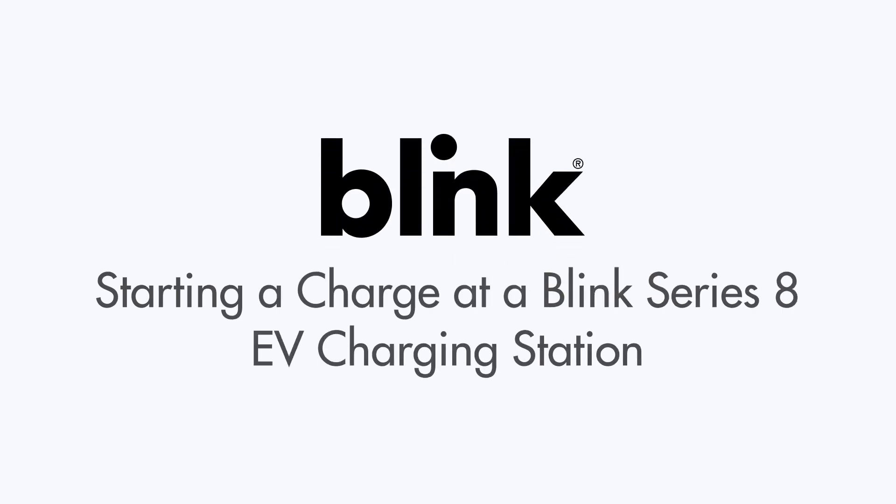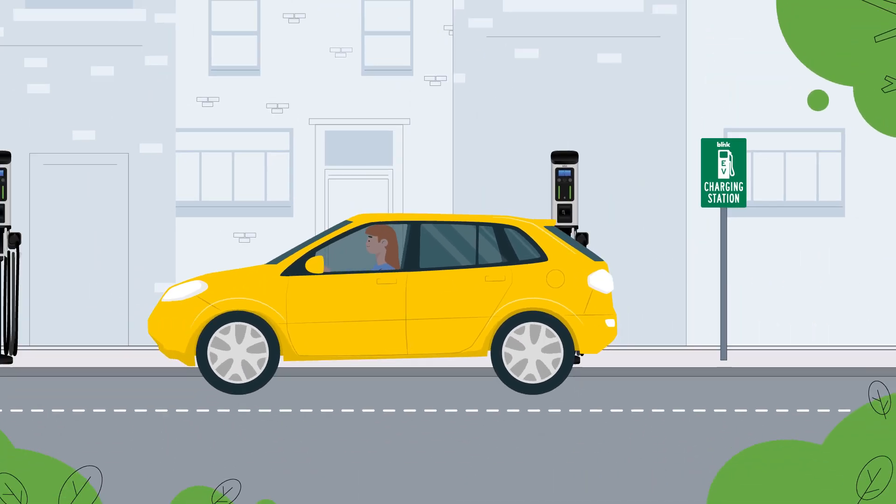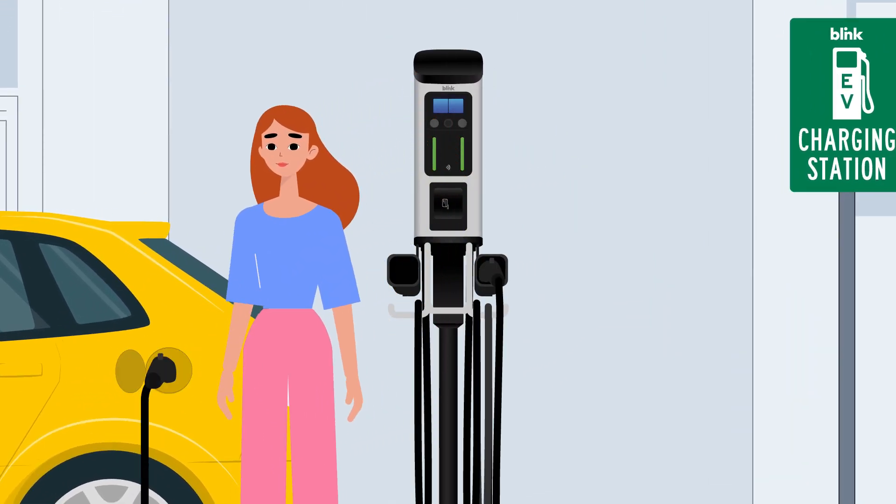To start a charge with the Blink Series 8 Charger is easy. Blink Series 8 Chargers have one screen controlling two charging ports. After parking, be sure to plug in your car. Take note of which port you're plugged into.